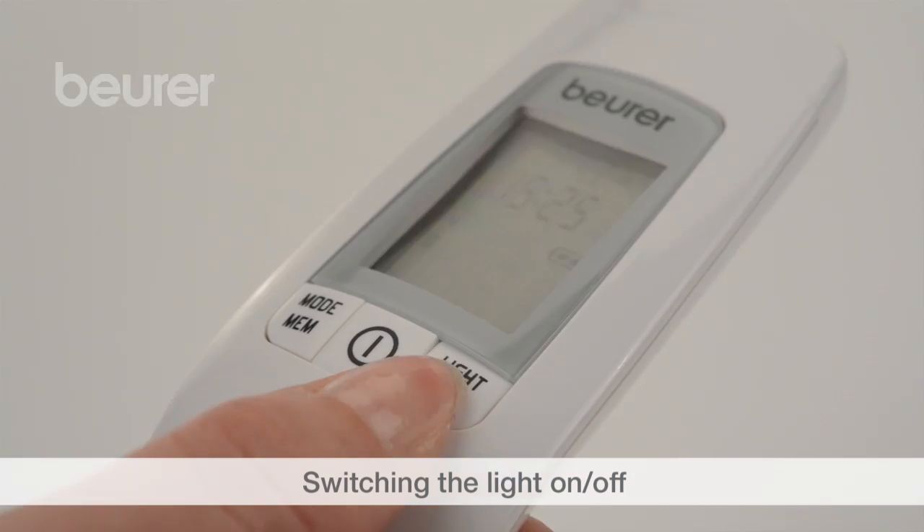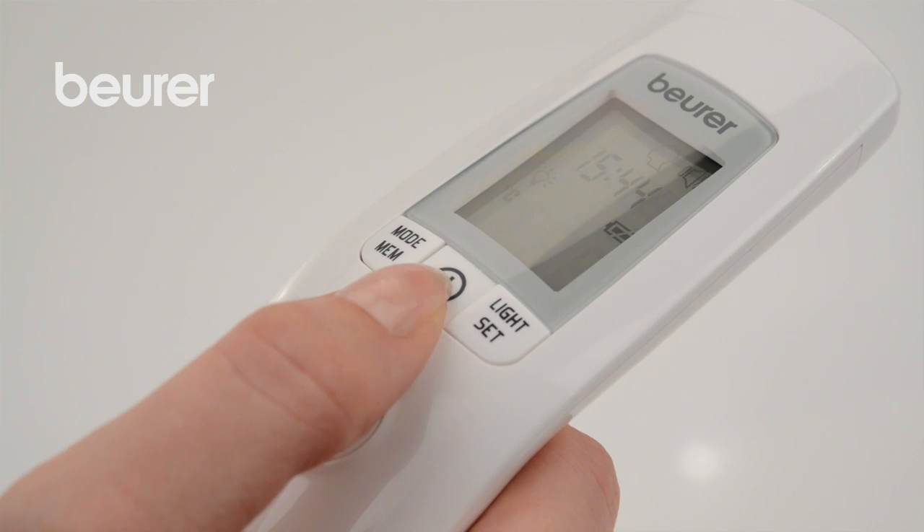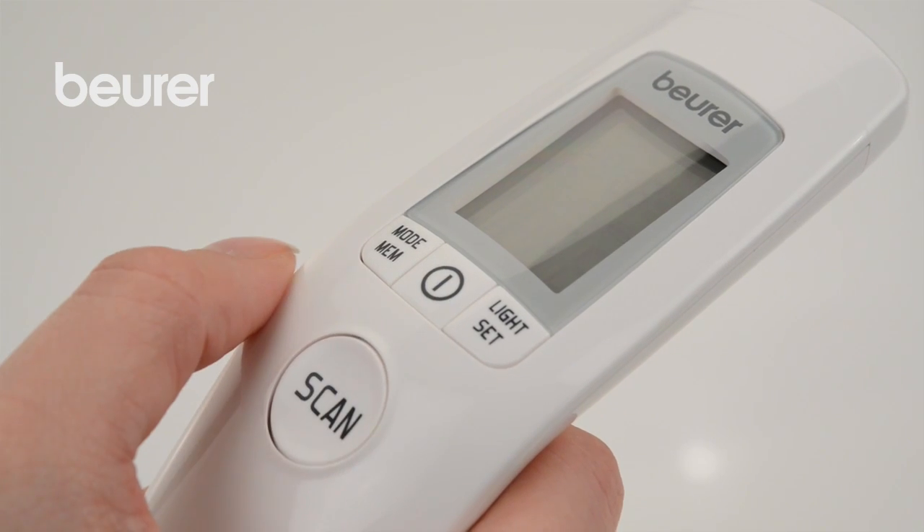Press the light set button to switch the light on manually. Switch off the device to complete the device settings.